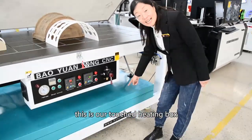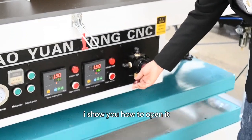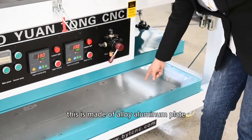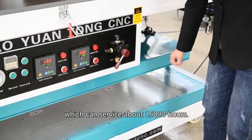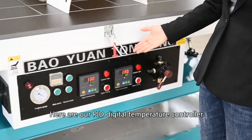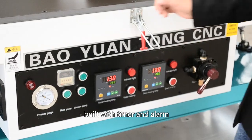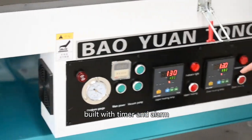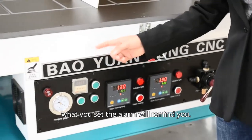This is our cast heating box. It's made of alloy aluminum plates. Inside are stainless steel heating tubes which can service about 15,000 hours. Here is our PID digital temperature controller built with timer and alarm. So when the temperature arrives at what you set, the alarm will remind you.